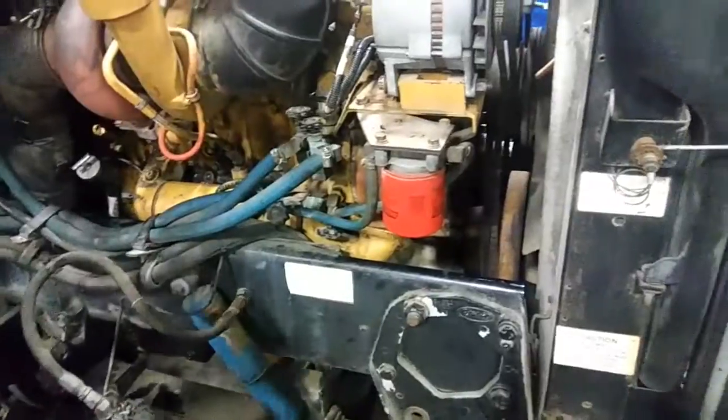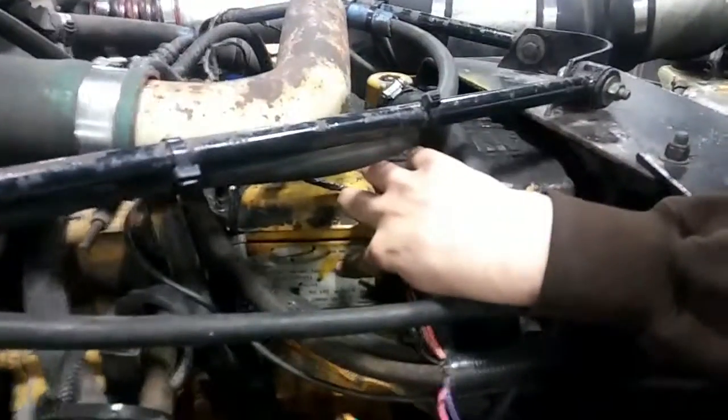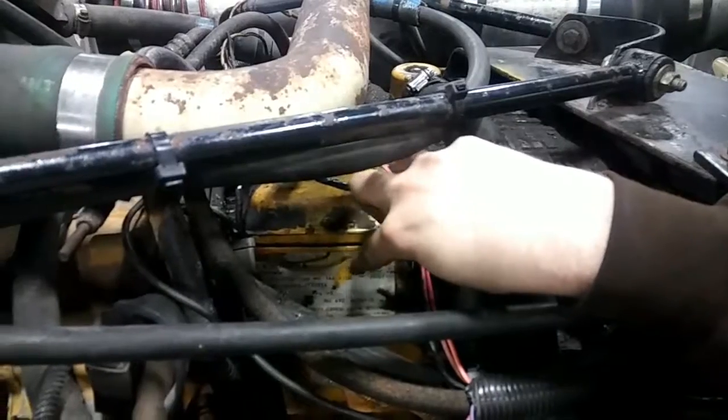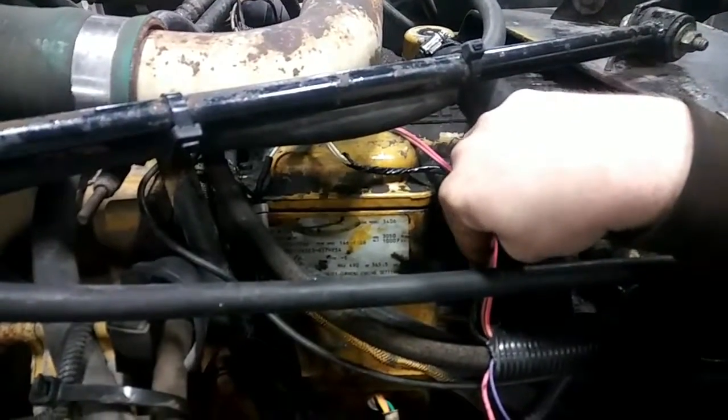Next, your ID tag for your serial number and model number. It's located right here on the side, just under the valve cover. It has all your engine information — serial number, model number, and all the other extra information you may need.